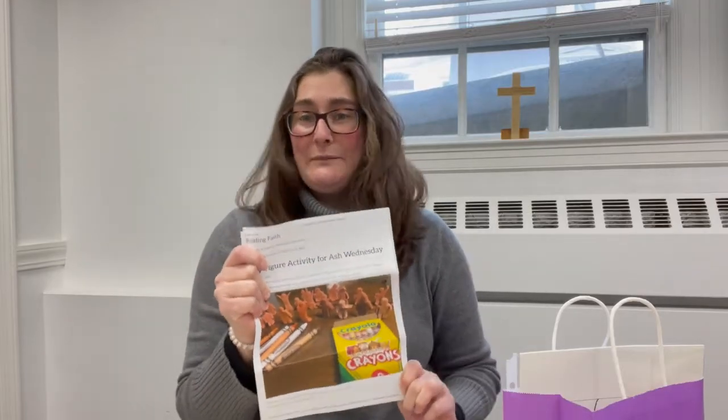This is also linked in the blog post, so anybody can just click the link from home and get started. Even if you don't have a Lent take-home bag, all you need is some clay and these instructions to get started.